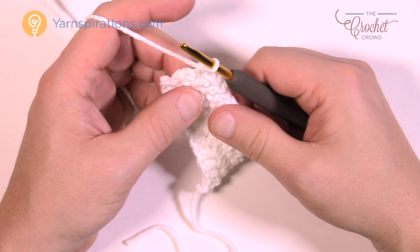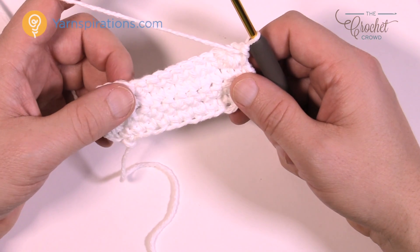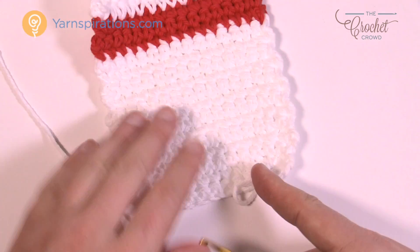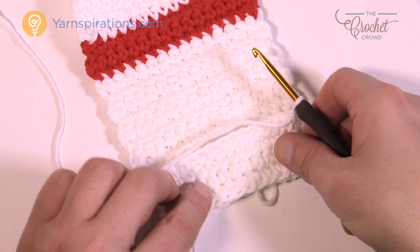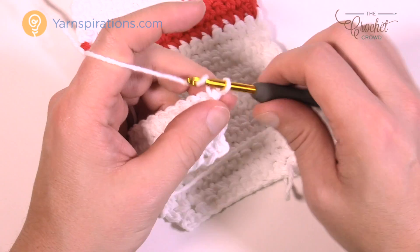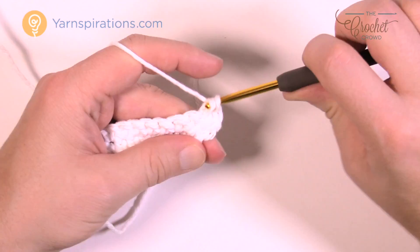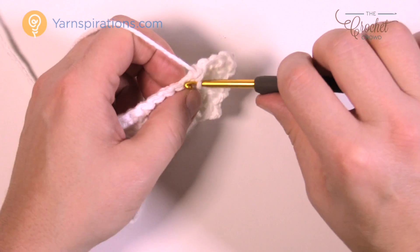Now for the next nine rows: just write down 'rows one through nine.' Chain up one and one single crochet in each, then go back and forth nine times — this takes you up to just underneath the red stripe. It's the same base you've been doing; just make up nine rows. I'll see you back here in just a moment.